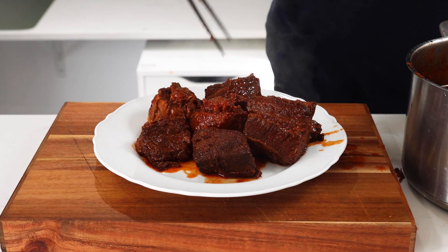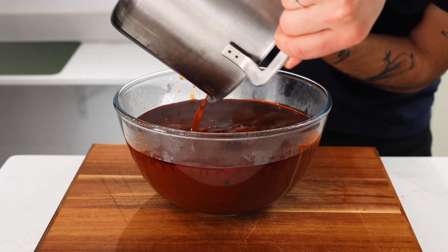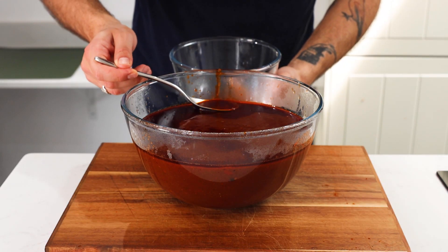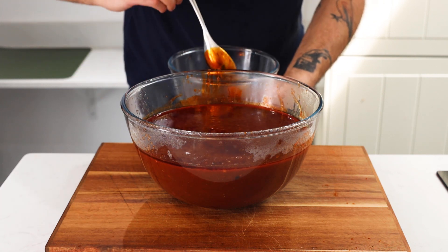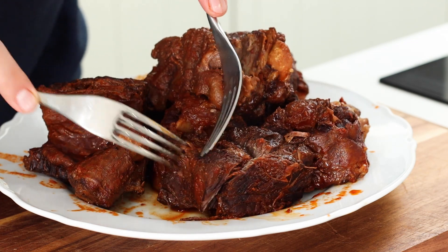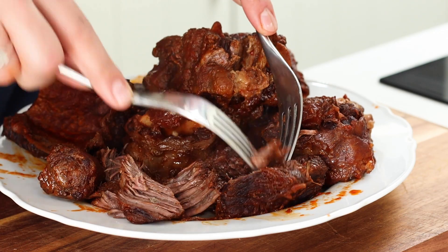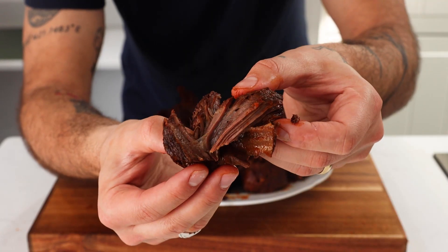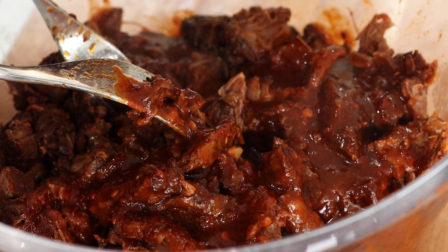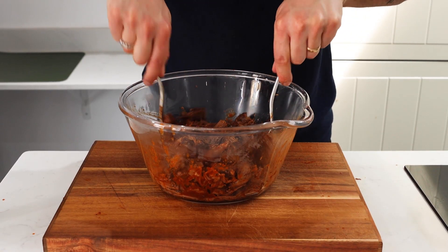Four hours later, this is what you're left with — the most juicy and succulent beef. We're gonna remove the beef, separating it from the sauce. With this sauce there's gonna be a fatty layer that sits on the top — we're just gonna skim this off and set that aside into two separate bowls: one with our delicious sauce and one with some of that fat, which I'll show you what we're gonna do with later. Set those sauces aside and then we're just gonna shred our meat. Look how easily it just comes apart — super delicious and tender. Once shredded, throw your meat into a bowl and load it with about 10 to 15 tablespoons of that sauce. Toss it all together ensuring it's nice and juicy.